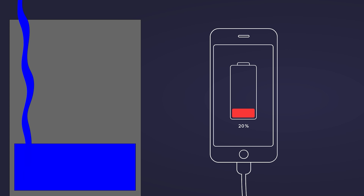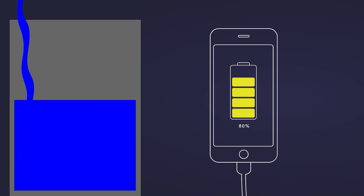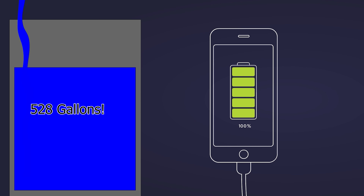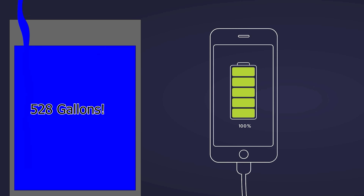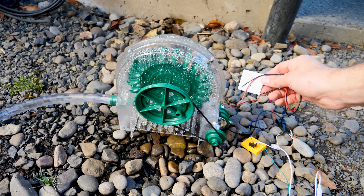A typical iPhone takes around three to four hours to charge. So based on the flow rate I needed, I would need around 528 gallons of water to charge my phone. And because I have DC power now, I can even use this Peltier plate to freeze water.